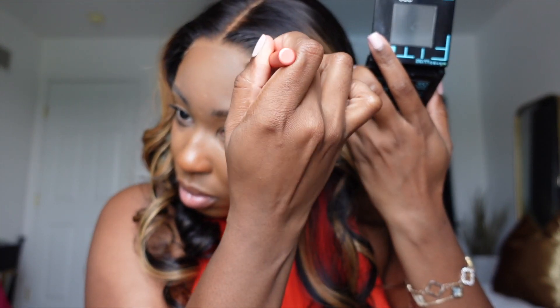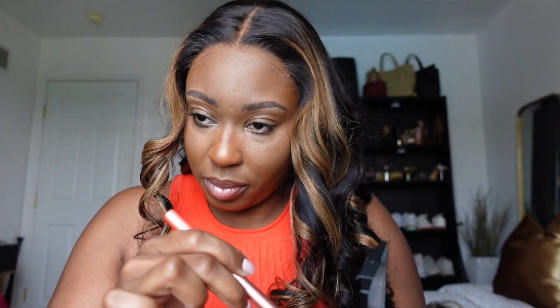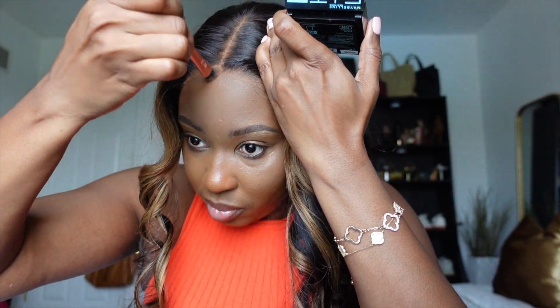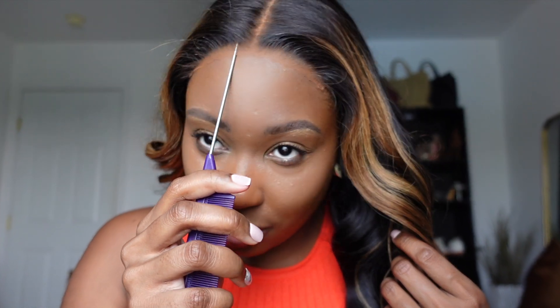I'm going in with a little bit of pressed powder on my edges just because I like a more seamless coverage and I wanted to match my skin tone. As you can see, this is completely glueless at this point — I have done nothing to this but put some pressed powder on the lace.